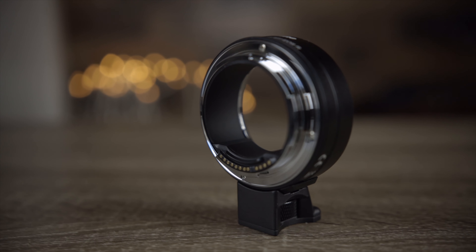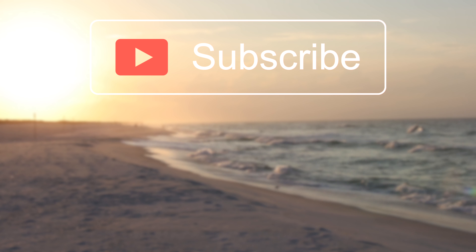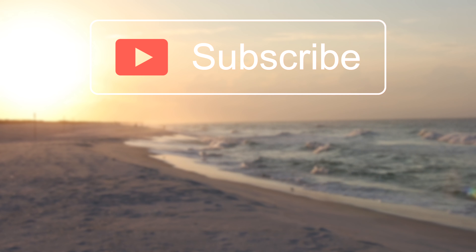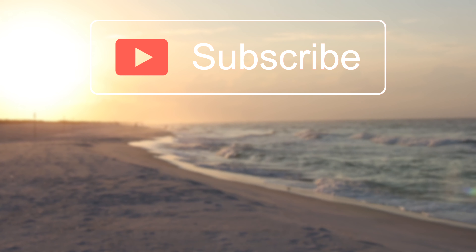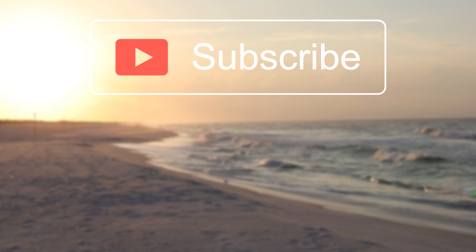That's about it for this video. If you guys enjoyed it, make sure to give it a big thumbs up below, and hit that subscribe button so you'll be notified every time I put out a brand new video. Thank you all so much for watching, and I'll catch you all in the next one.